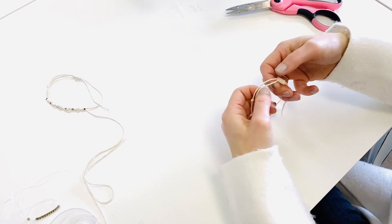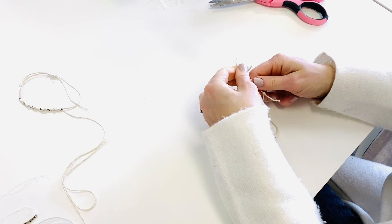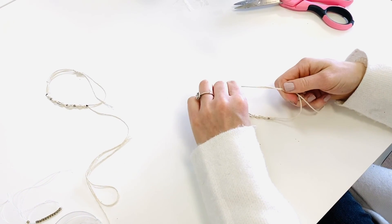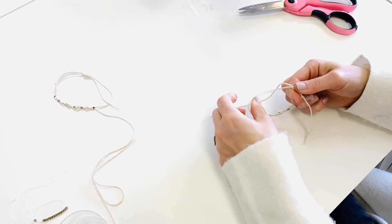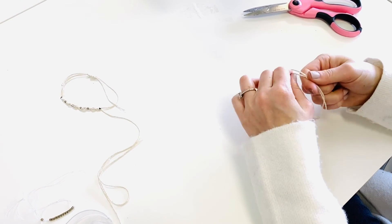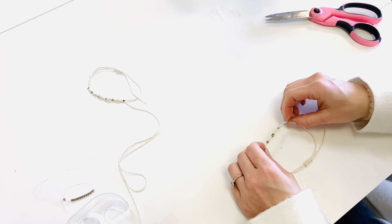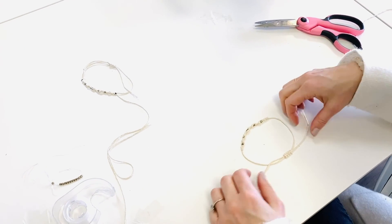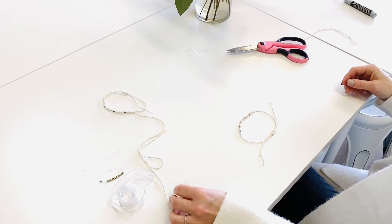How this closure works is that you just pull the cords through. At first they're a little tight because they're not used to being so close together, and after a while of working with them they'll adjust and move a bit more easily. And voila — there's our bracelet, the Morse Code bracelet as I like to call it. Thanks for joining us, guys — I hope you're doing great and have a great day!